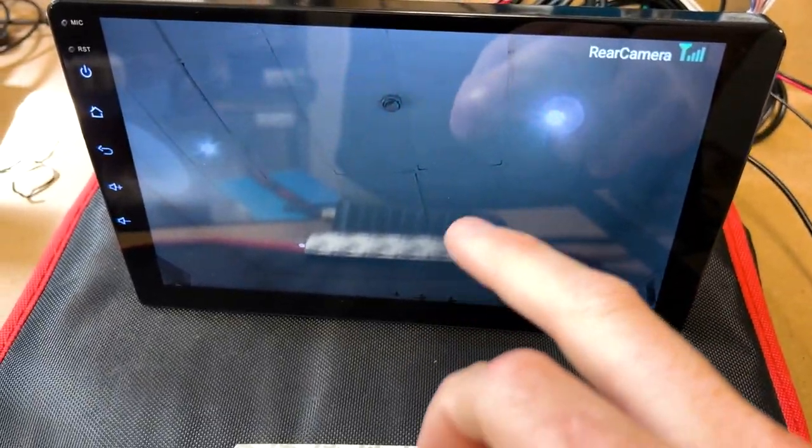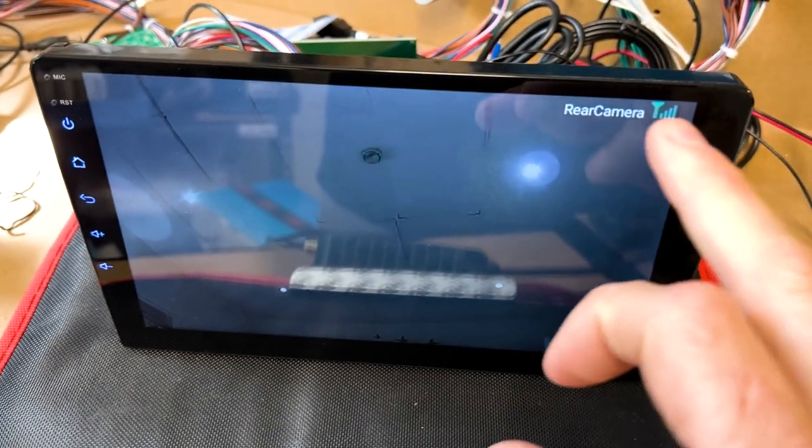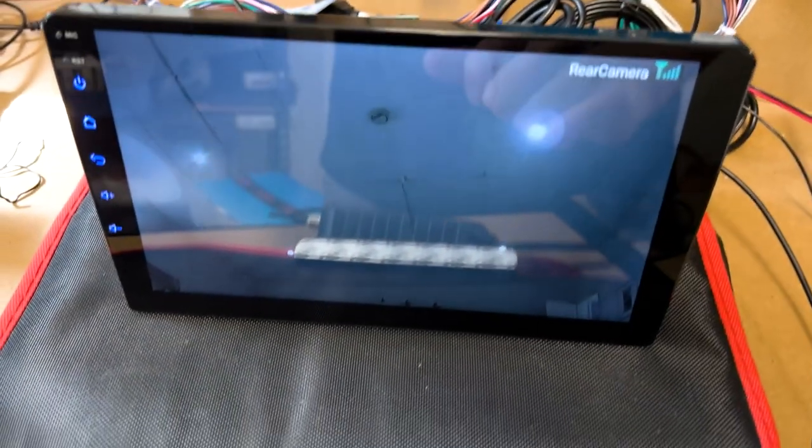You can see this camera is about 10 meters away — it's just in the boardroom there. It has to go through a few walls and you can see we've almost got full signal strength there.